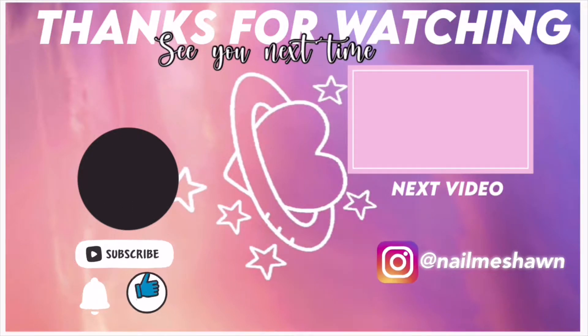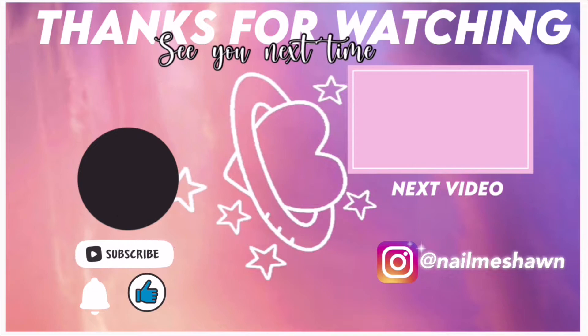That is all I have for today. Thank you all for watching, I really appreciate it. Happy New Year again, and I will talk to y'all later.